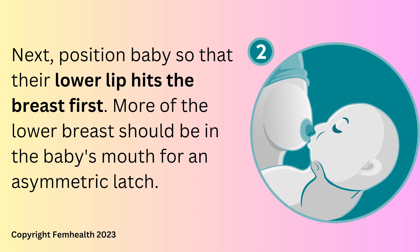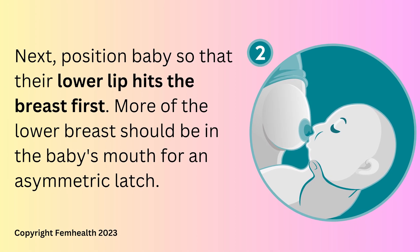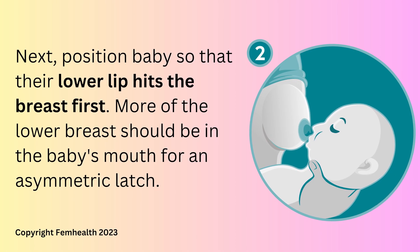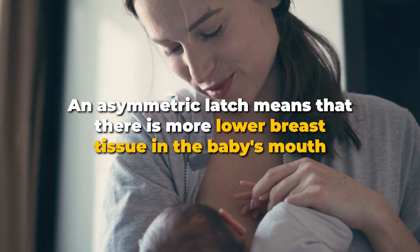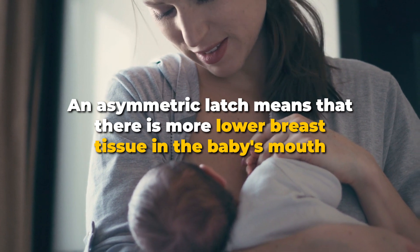Step two: position the baby so that their lower lip hits the breast first. You want to get as much of your lower breast into the baby's mouth for an asymmetric latch. An asymmetric latch means that there is more lower breast tissue in the baby's mouth.